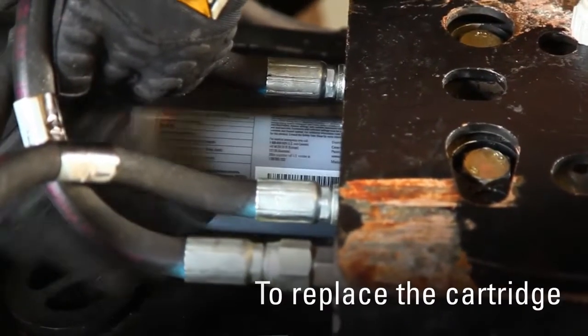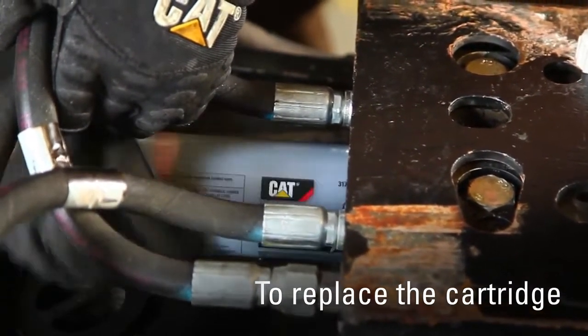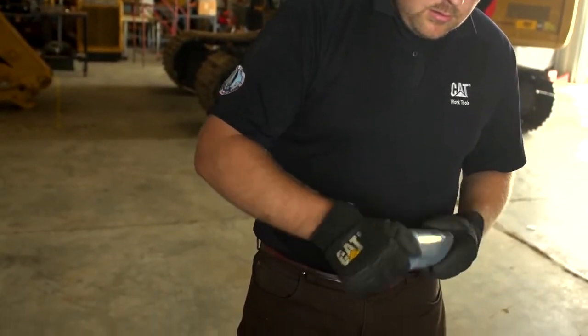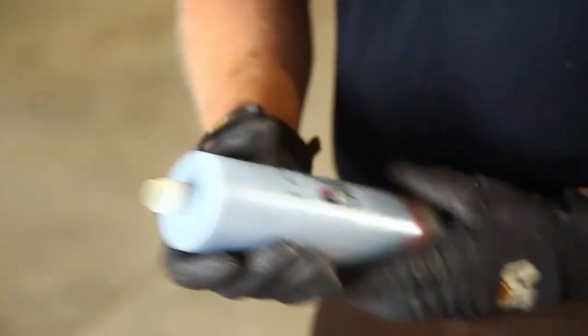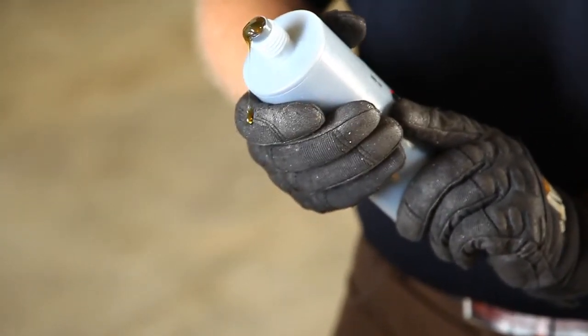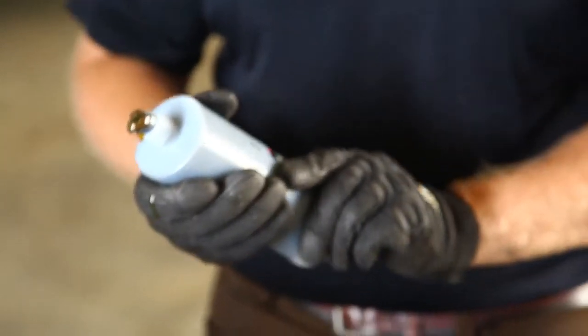To replace the cartridge, remove it from the pump by unscrewing counterclockwise. Remove the cap from the new cartridge. Push a dome of hammer paste out the end of the cartridge, 5 to 10 millimeters tall, by pushing on the plunger. The dome of paste will help prevent airlock in the pump.